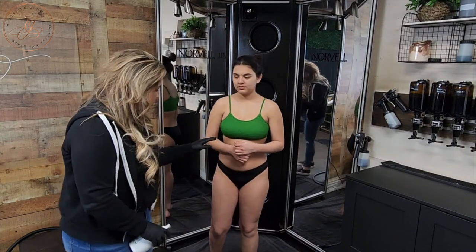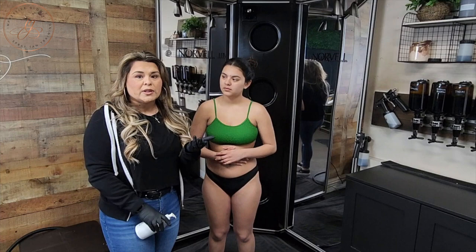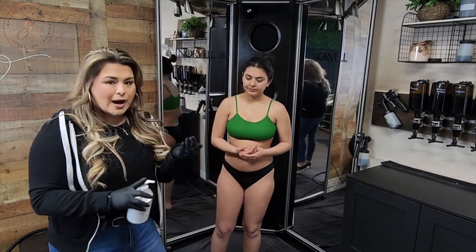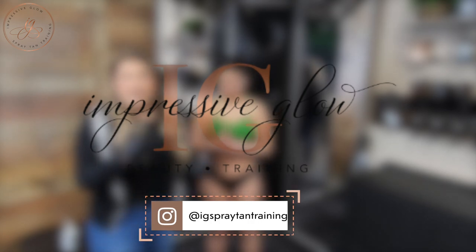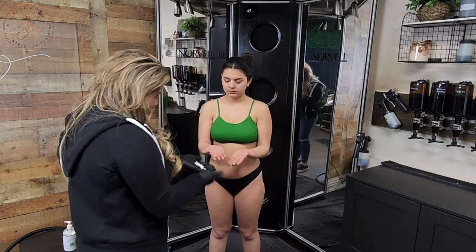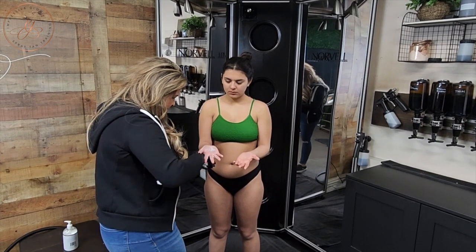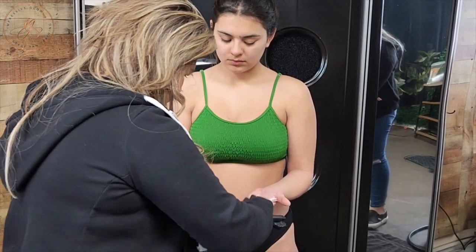A common mistake or issue that I see with new spray tan technicians is how to make sure that they're not getting overspray or stained palms for their client. One of the biggest mistakes is really just not applying enough barrier cream to the palm of the hand. I always put barrier cream in my hand first, because if I go to put it in her palm, a lot of clients want to instinctively rub it together and apply it in places where I don't necessarily want it. So by putting it in my palm, I have a lot more control. I want to show you how thick this application really needs to be to guarantee you're not going to get any of those stained palm, funky hand kind of issues after your client processes.